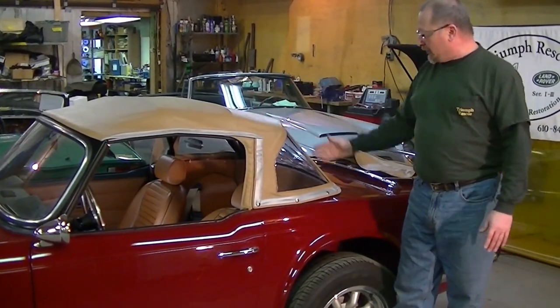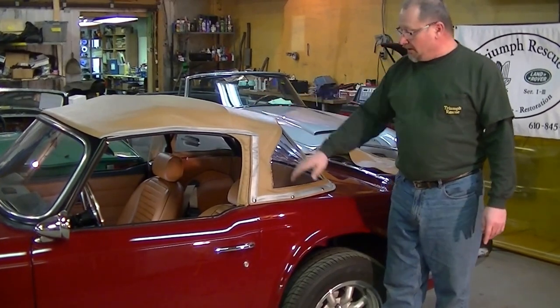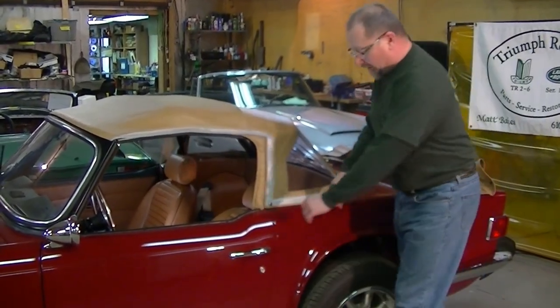Today we're going to talk about folding — where to fold and what to do. First and foremost, it's very important that we unsnap all of our snaps on either side, so I'm going to take care of that right now.